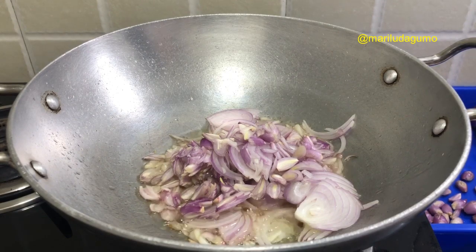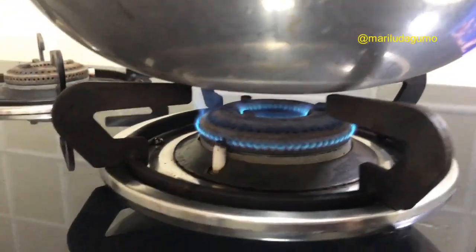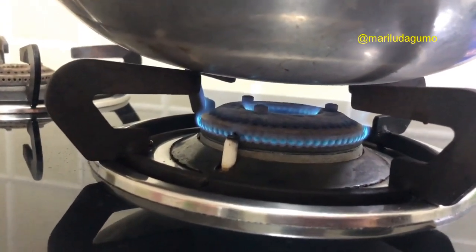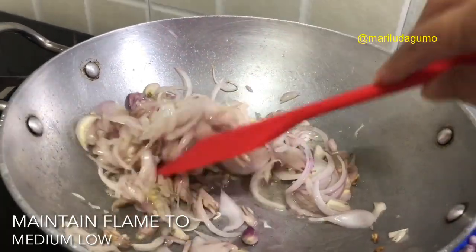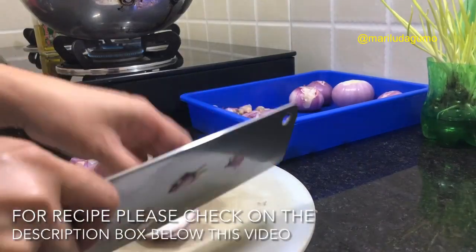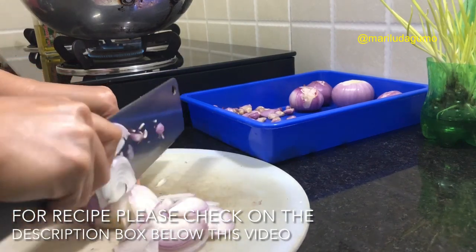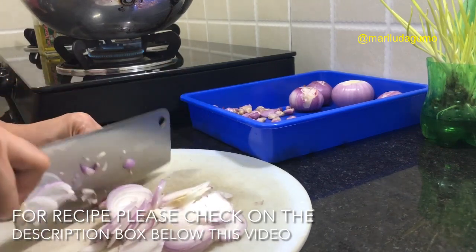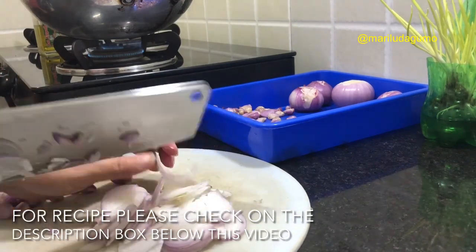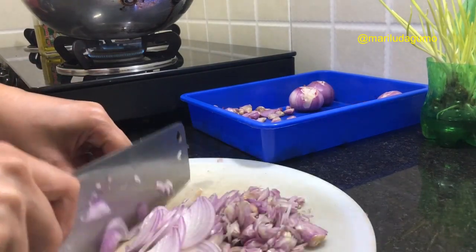As we continue slicing the onions, we also have to slowly cook them. Make sure the flame is set to very low — it has to cook very slowly. It needs around 40 to 45 minutes depending on what cooking pot you are using. Put it on very low flame so the onions won't get burned, because if they burn the taste and smell will be different. We do not want burnt jam, so just be very careful setting up the flame.